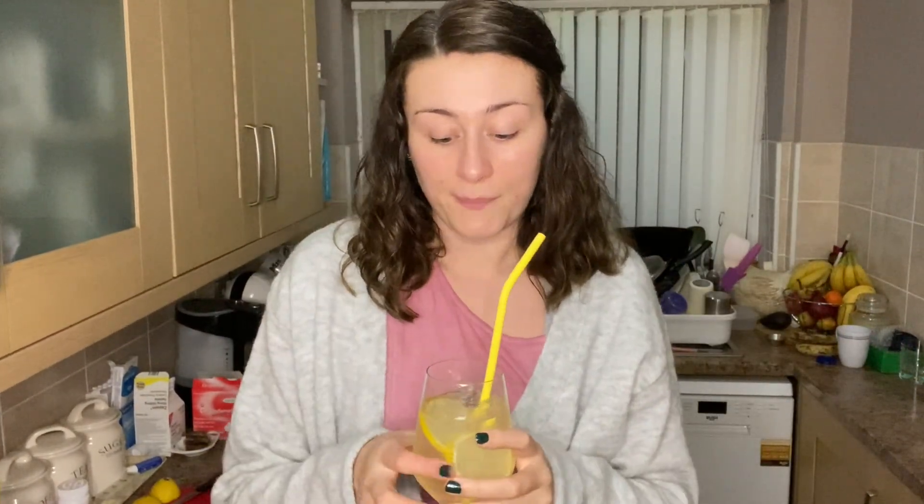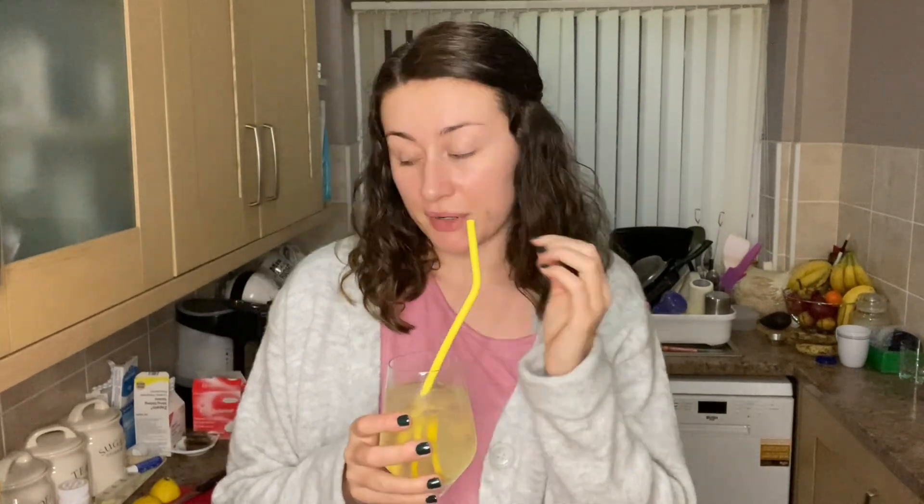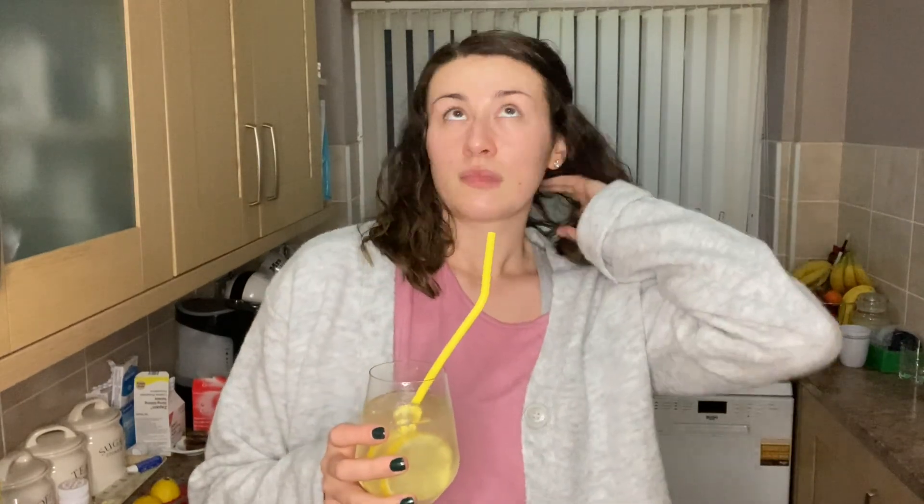Whilst I'm here, I may as well have a catch-up with you about my day and what the plans are for the rest of the evening. So I went for a walk this morning, which you would have seen. Then I made my banana loaf, which is to the side of me — really good. The only thing is, because I put chunks of dairy milk in, I don't know whether it burned a bit or whether the chunks were too big. But other than that, the actual banana loaf is really good.